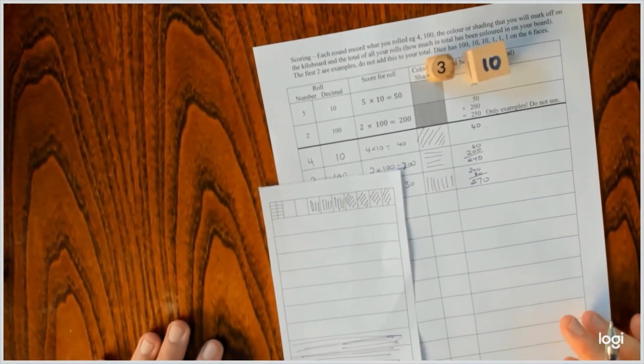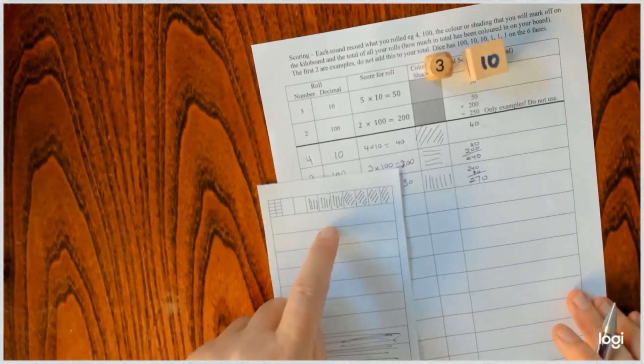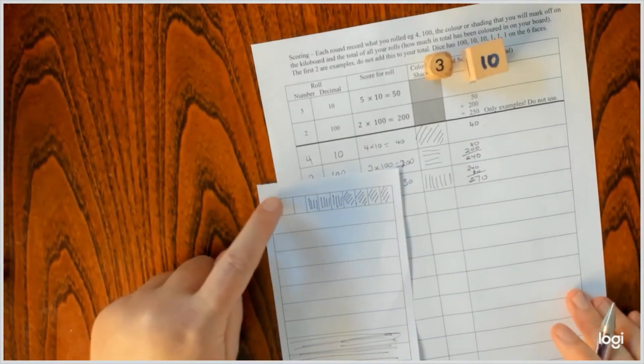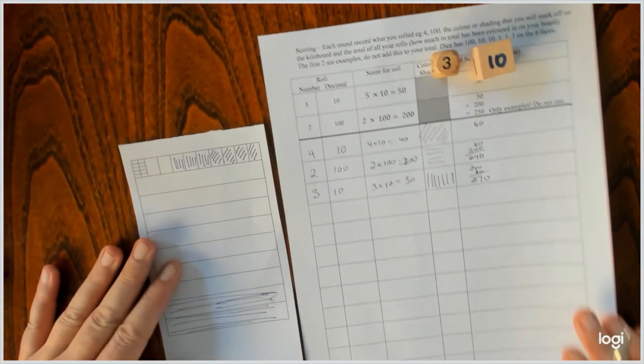Can you see what happens? Eventually I'm going to run out of tens here, and then I'll have to break up a big for ten littles. Or if I've got too many ones, I'll have to break up a ten. So stay tuned for that.